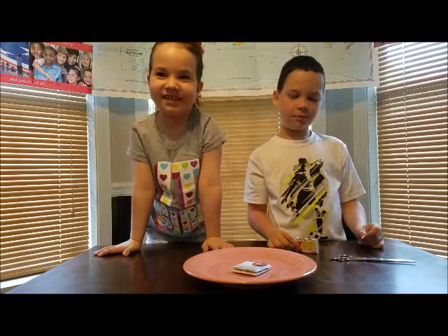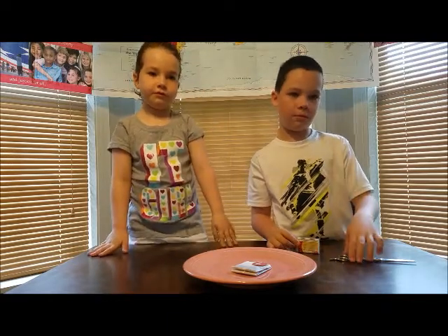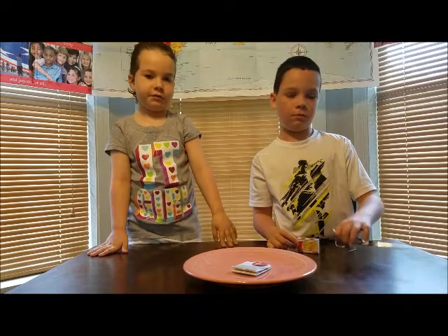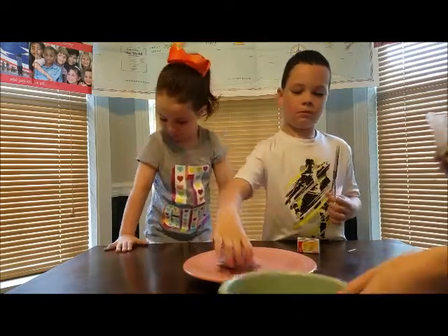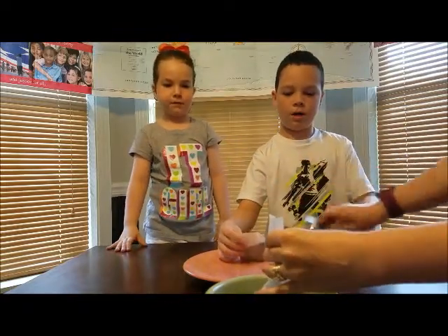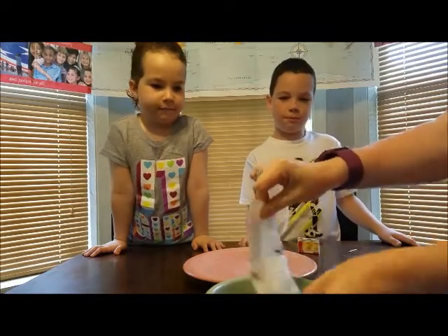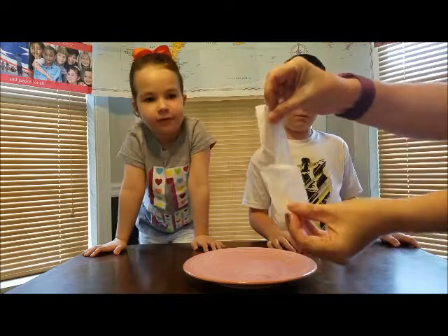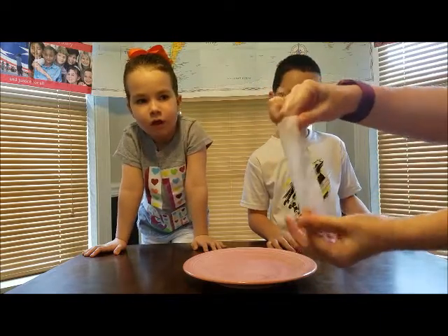So what we are going to do is take that whole tea bag and cut the top off of it. We already did it, and it looks like this. Then you're going to dump everything out of the inside, and it's going to look like this.